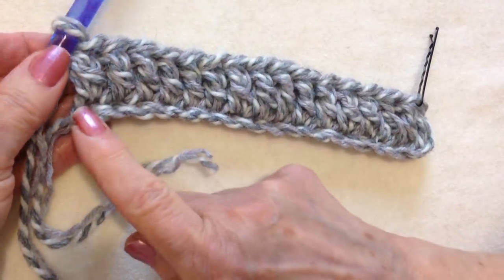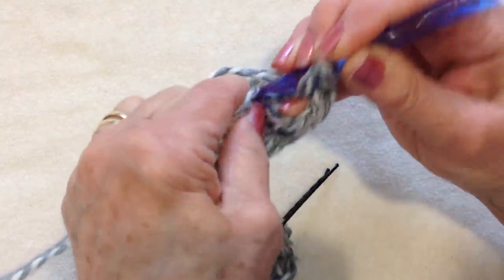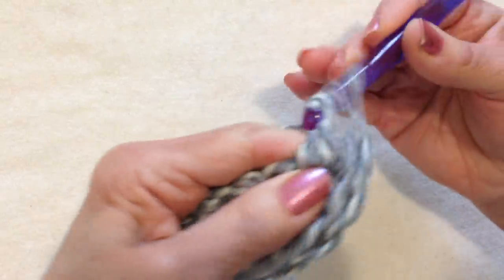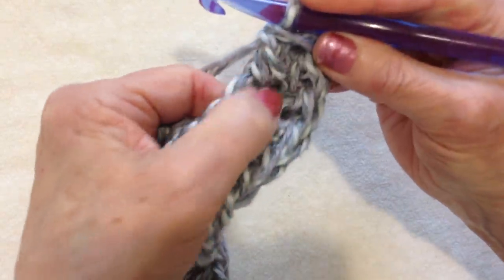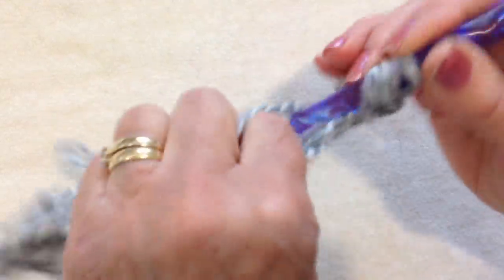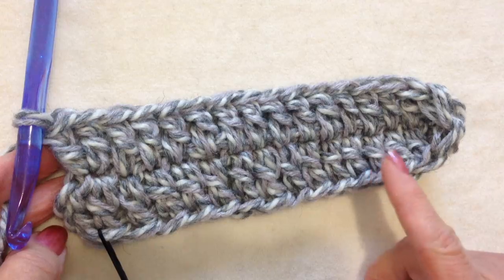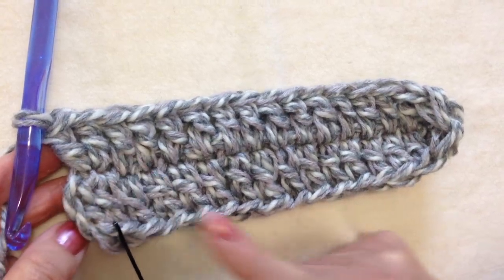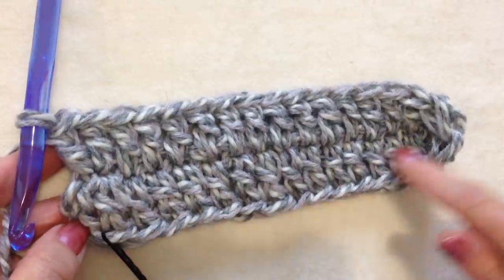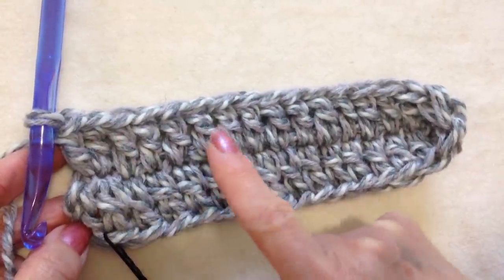Now I'm going to turn and start working down this side of the chain. I'll turn my work, make a double crochet in that same stitch as the last one to turn the corner, then one double crochet in each stitch all the way across. I worked all the way down the other side — 16 stitches on this side, 16 stitches on that side, for a total of 32.